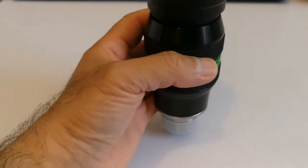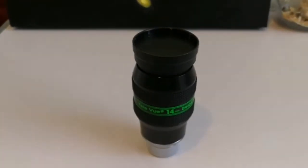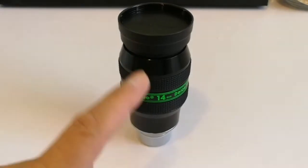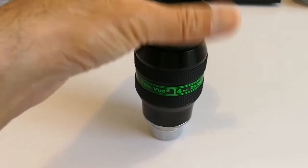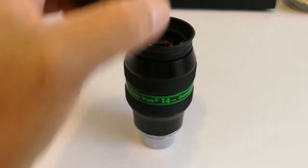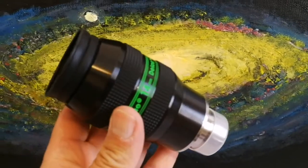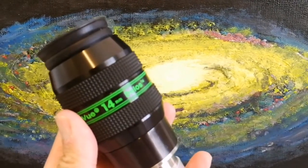I have a 10mm Delos and I found that with the 14mm I was really impressed with the quality of the image, especially when observing Jupiter — better than the Baader Morpheus and the 6.5mm. When I Barlowed that 10mm it became 5mm and the image quality was intact, very good. So I went for a 14mm one, which when I Barlow it will become a 7mm.